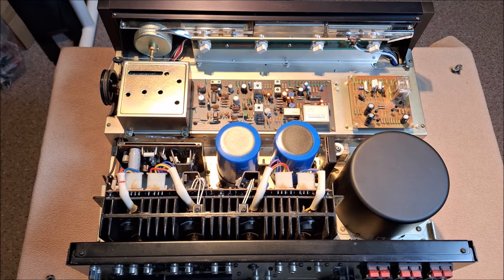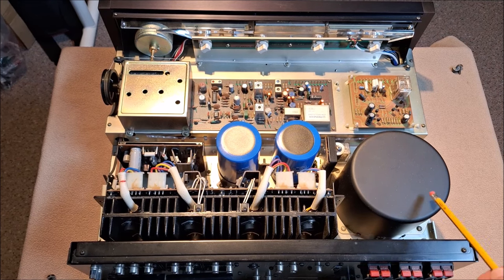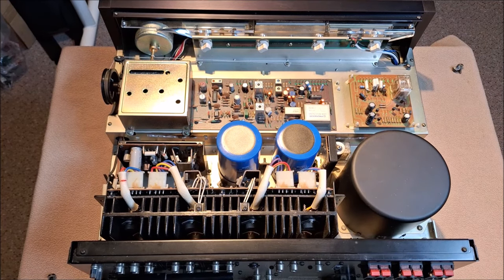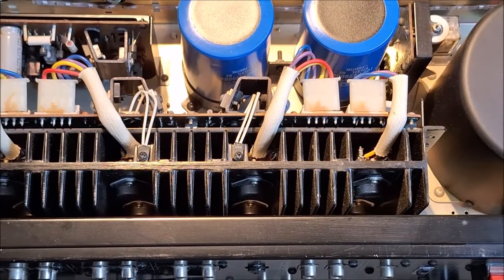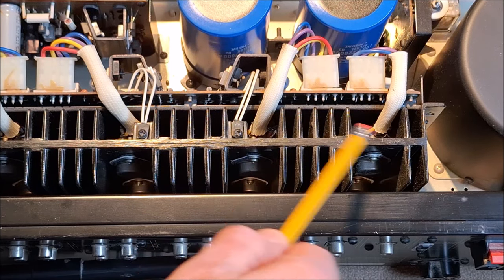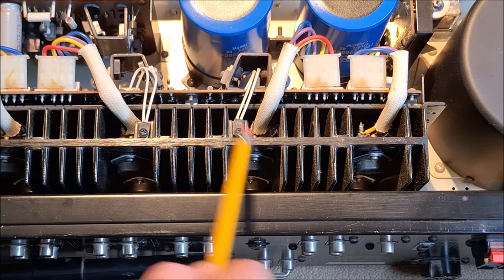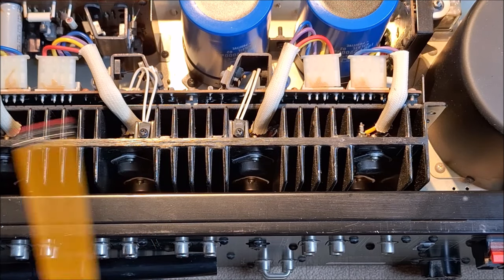Here's a look inside the Pioneer SX5580. As you can see, it's a beast. This is a huge potted toroidal transformer — that's the size of my hand. This is the amplifier section. I'm going to try to zoom in so you can see there are TO3 case transistors — they're probably MOSFET power transistors. There are two or four transistors per side, per left and right channel, in a Darlington push-pull configuration.